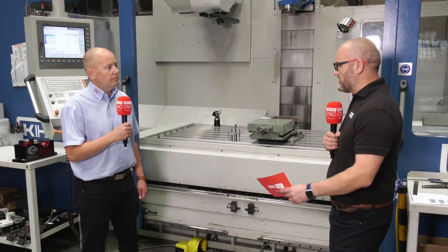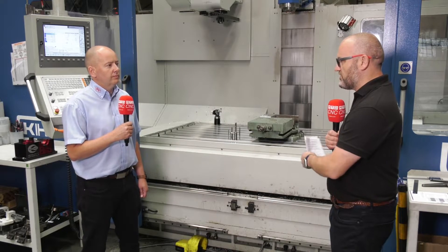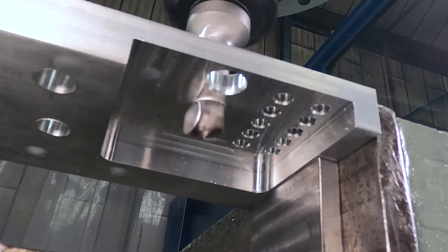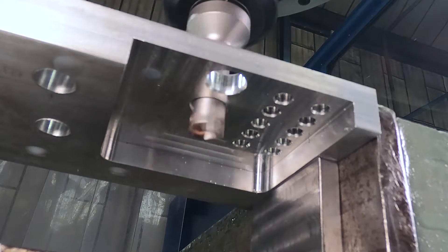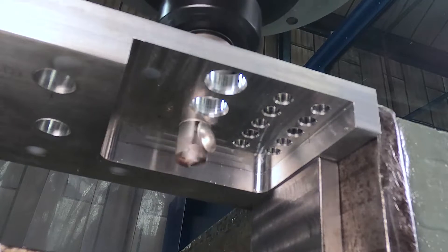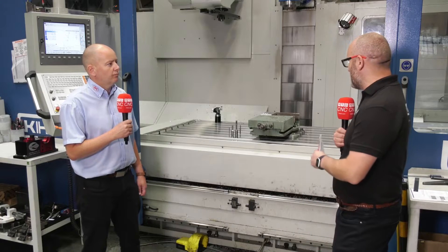On our travels we see a lot of hand deburring or secondary operations on old pillar drills, but you're not going to get the repeatability, surface finish, or quality using those processes. Once the Snap blade is set, it's 100% repeatable — whatever size chamfer or deburr you get, you will get that on every single component. On aluminium, with everything set up perfectly, this blade will probably do 30,000 holes.